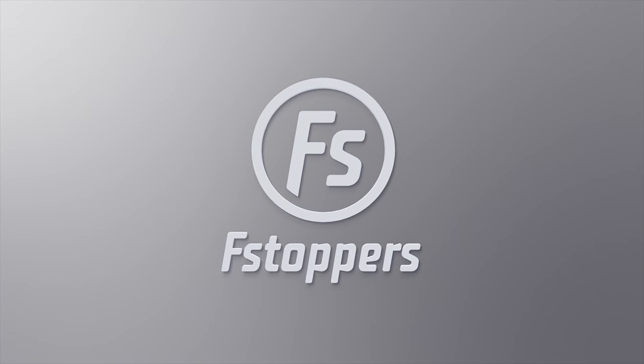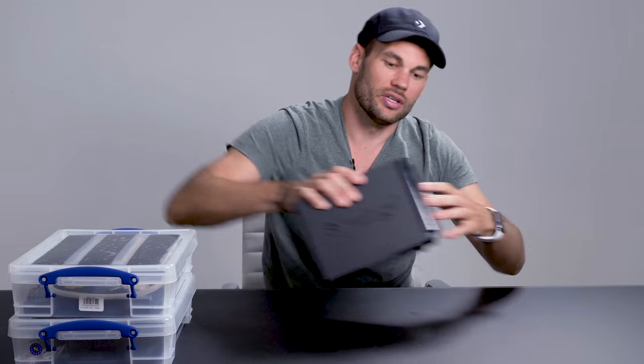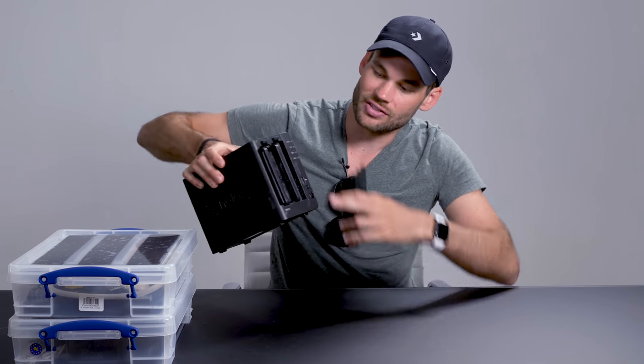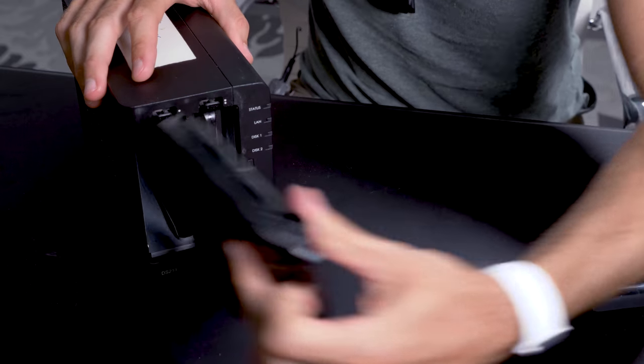Hey guys, I'm Lee Morris with fstoppers.com and in today's video I'm going to be showing you the best external hard drive if you're a photographer or a videographer. Just a few months ago I did a video kind of like this and in it I discussed a Synology NAS device that we travel with everywhere. We use it as a mini server so we can back up all of our footage on the road and multiple users can edit from the drive at once.